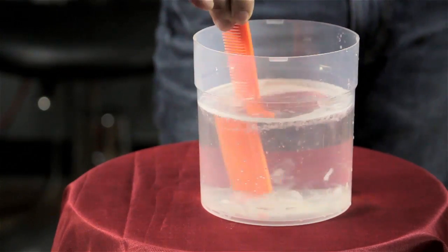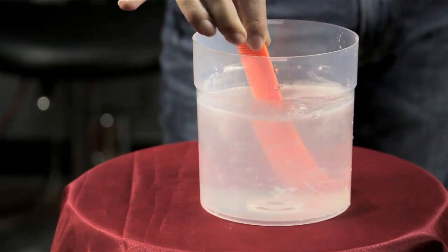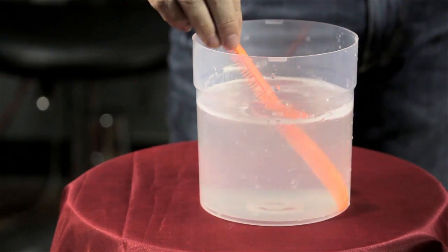Leave it in for maybe about 15 to 20 minutes so that everything can kind of soak off. Take it out, rinse, and you are perfect.